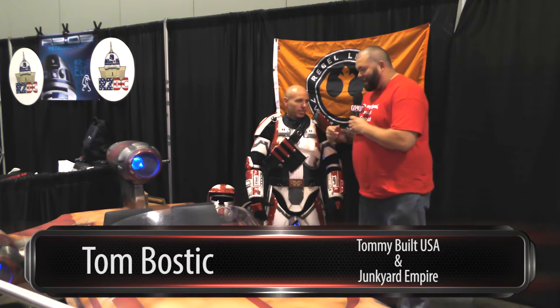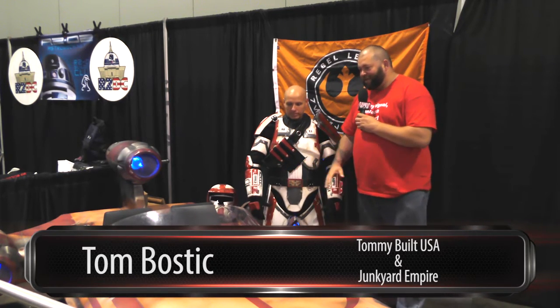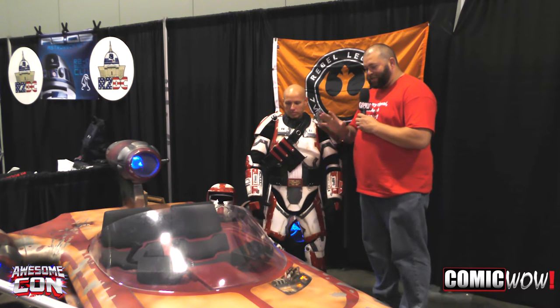Hey ComicWild, this is Big Rick here. I am at the Rebel Alliance with Tom, and this is his sand speeder he built. Tom, could you tell us a little bit about what inspired you to make this?